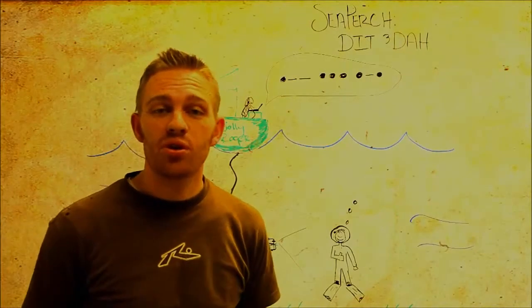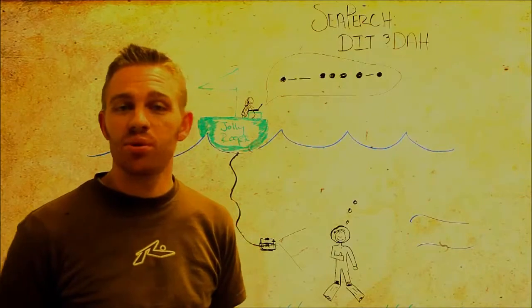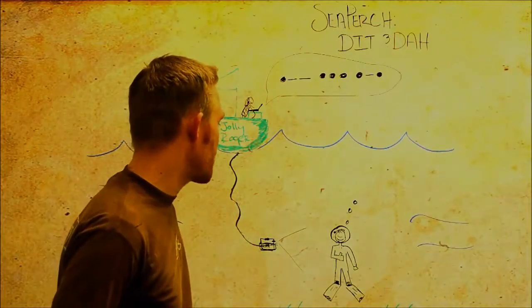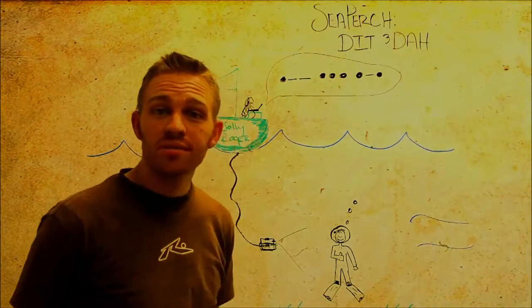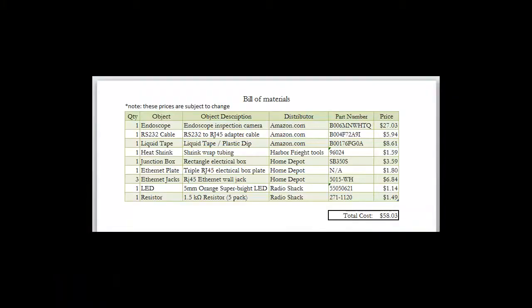So in a nutshell, that's my project. I've told you where you can go to learn more. I hope you've enjoyed watching. I've enjoyed the project, and I've enjoyed building the program and being a part of the SeaPerch program. So please build it — it'll be great, it'll be fun, and good luck. I'm going to go ahead and take a moment to go through the build materials which I compiled for this project.